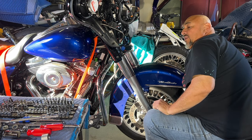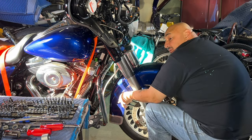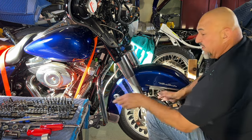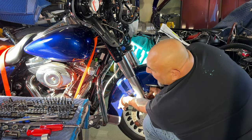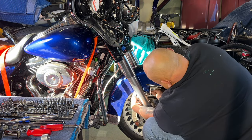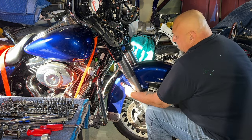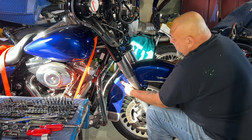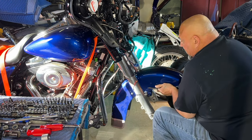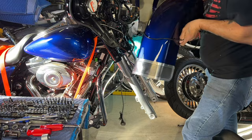It's so much easier if you don't have the wheel in the way, but unfortunately I don't want to raise the bike up, so I'm just doing what I can right now. I can't wait to get a lift, guys — it's going to be so much easier. There we go. Get this fender out of the way.